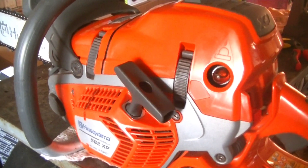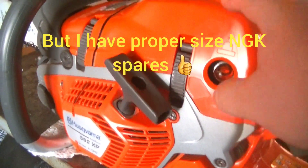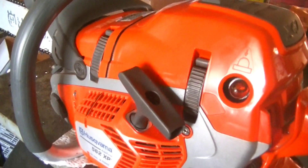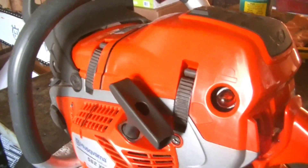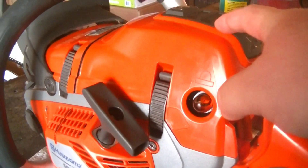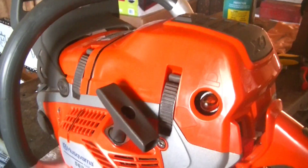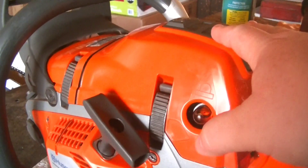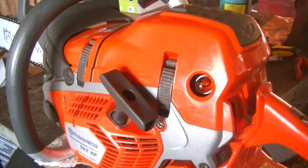I have pretty much no complaints other than the smaller-than-normal spark plug and the fact that I had to mod the air filter — even though this is the Mark II filter — because it was still pulling in a little bit of gunk. But with the fix I've shown in a past video, which I'll link in the description below, I've resolved that issue. So pretty much no issues with this chainsaw.